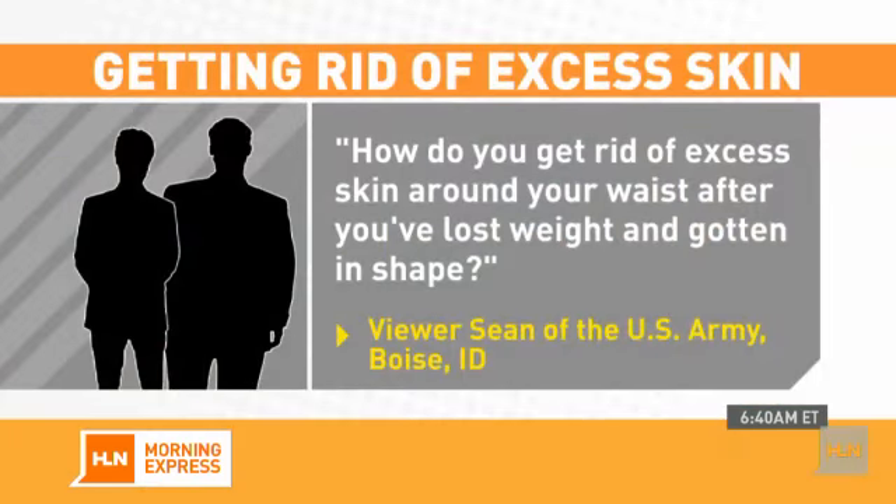When you lose a few pounds, you might find saggy skin. Morning Express wants to help you if you're working on your dream body. Viewer Sean of the U.S. Army writes: how do you get rid of excess skin around your waist after you've lost weight and gotten into shape? Sean, this is fitness expert Jim Karras to help you.